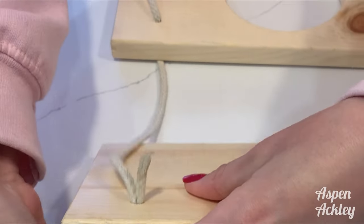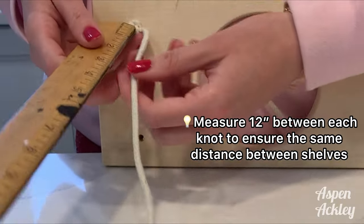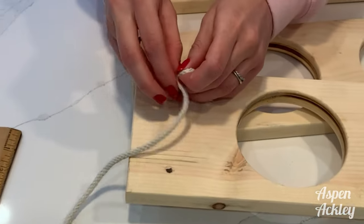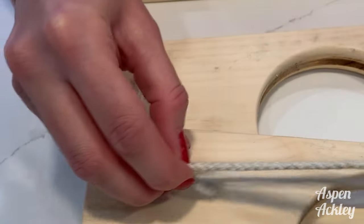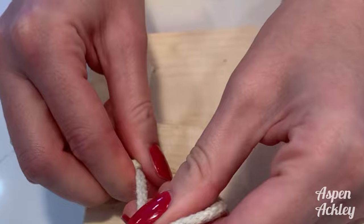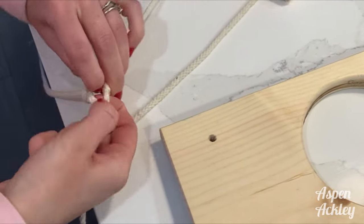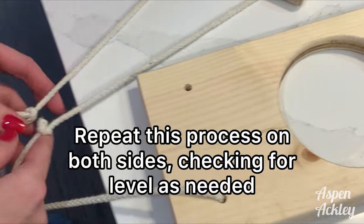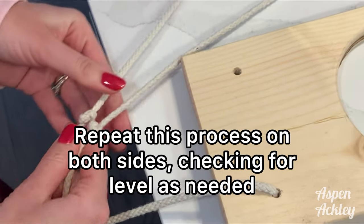If you find it tricky to get them all level, no big deal — you can take little cut-off pieces of rope and tie them above your existing rope to level it out. I left about 12 inches in between each shelf, which gives enough height for lettuce, spinach, and things like that to grow. This was probably the longest part, so just take your time with it.